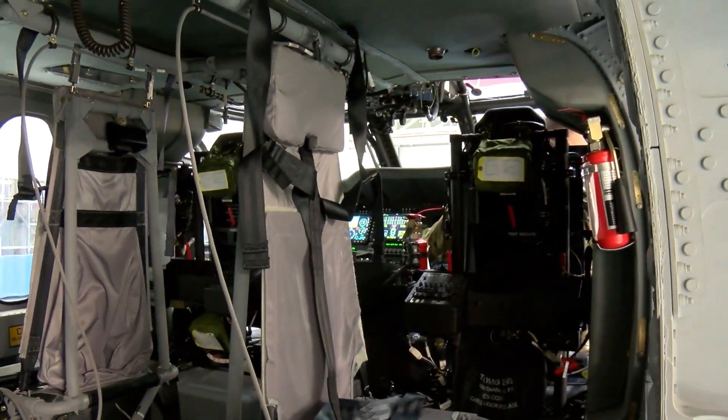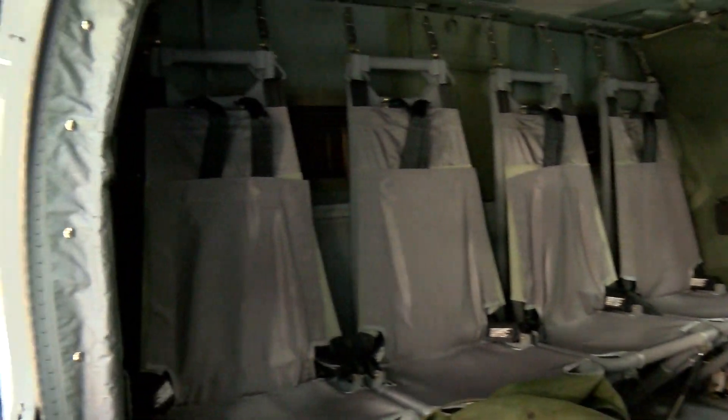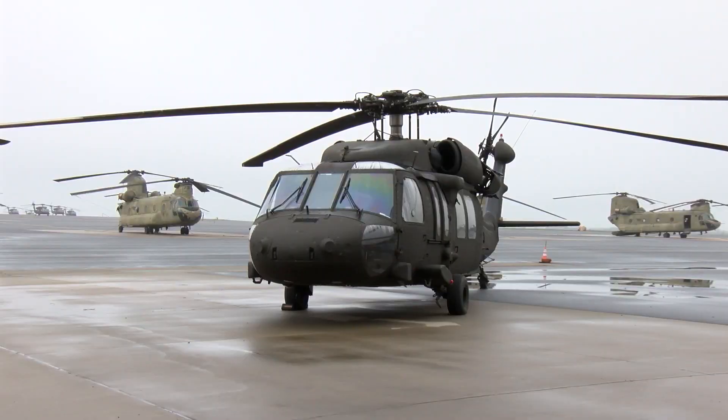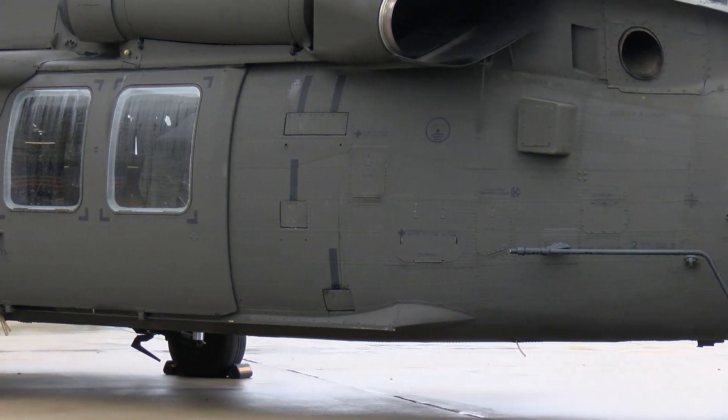Through a long process starting in 2018, we were brought into the fold based on our subject matter expertise in training this type of aircraft, to be part of a training strategy development. As we developed the training strategy, they realized they should bring this aircraft to the EATS to be our sub-proponent to train others how to use it and fly it.